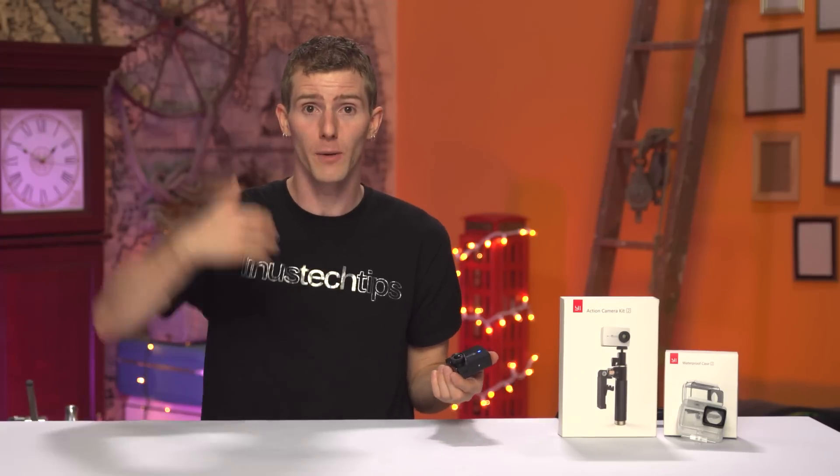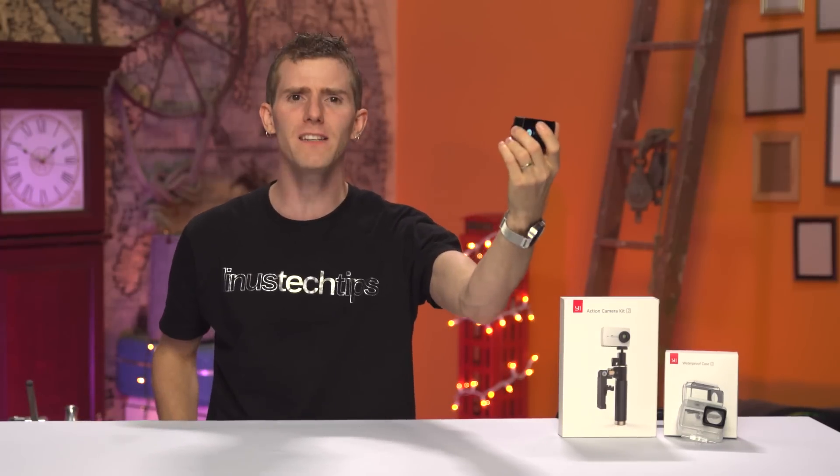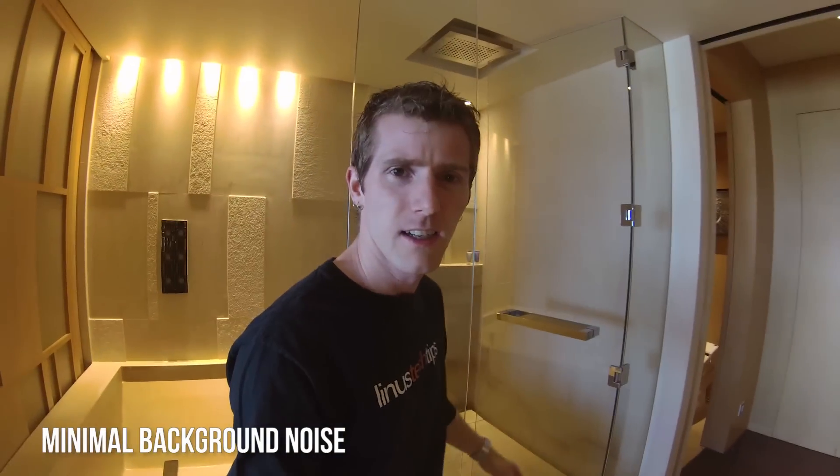Sound quality is yet another strong point. Sure, it's not perfect — it's not as good as a lav mic or a boom mic — but when you're speaking directly into the camera from selfie distance, even with a fair amount of background noise, it's a fast and easy way to get surprisingly usable audio. For instance, I'm in China courtesy of ZTE — check out this hotel room.